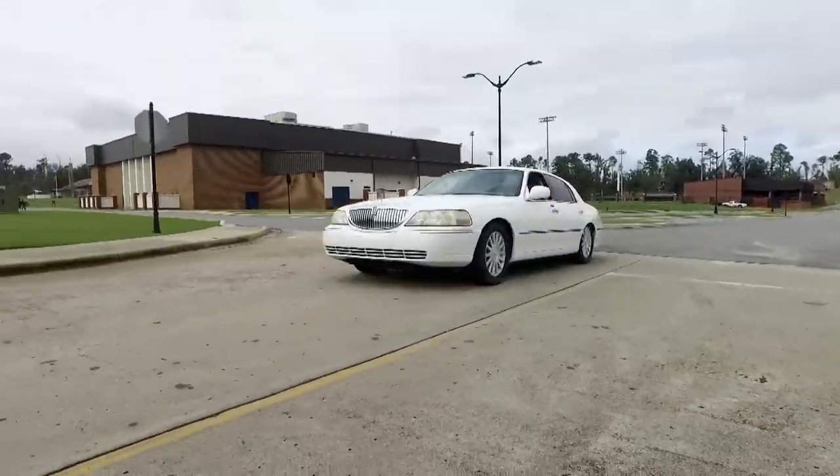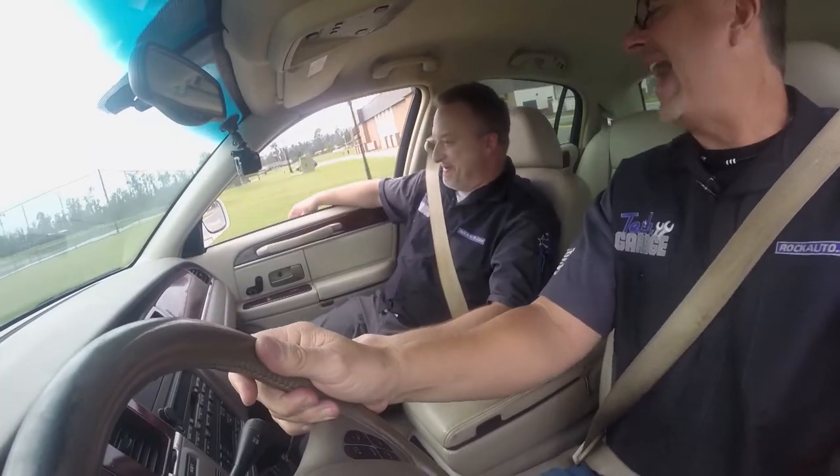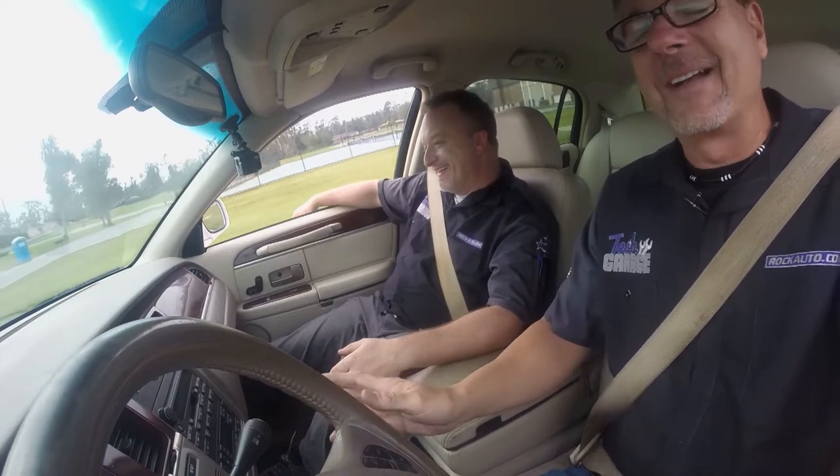Dave, what do you think of our Lincoln ride? On a scale of 1 to 10, I give it a D. This is terrible. First class. You really know how to ride in style, John. No doubt about it.